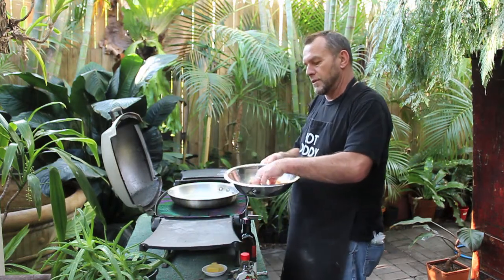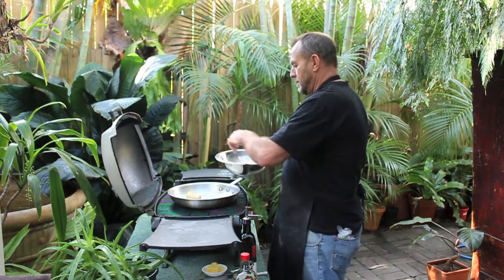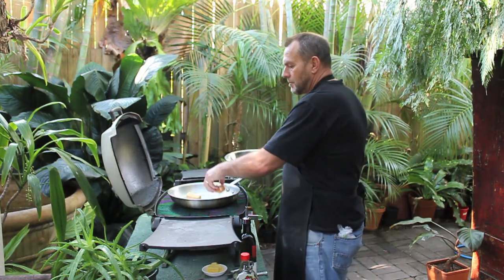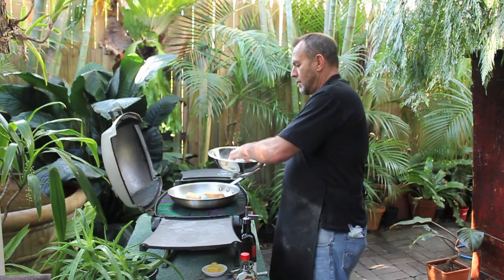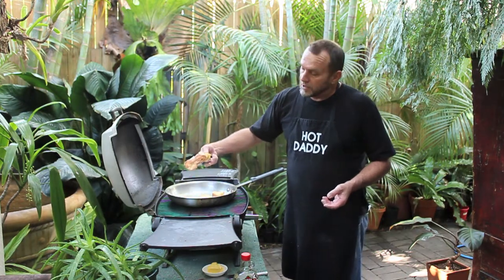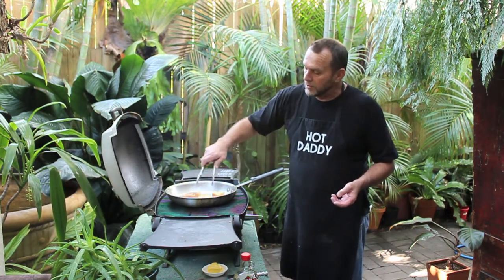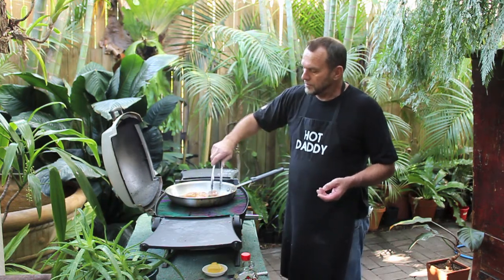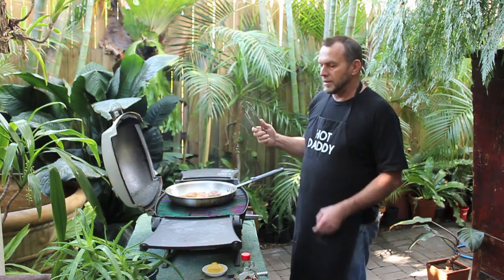Flip these babies over in the pan and straight on. It's only like a minute or two on each side, and then we're just going to flip it over. Look at that colour. A couple of minutes on that side, and then we're done.